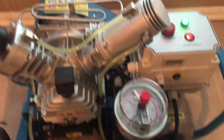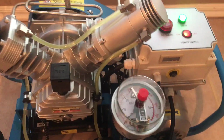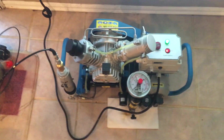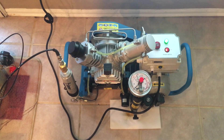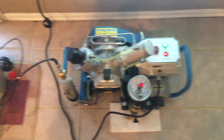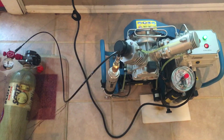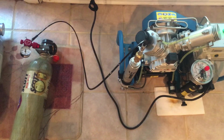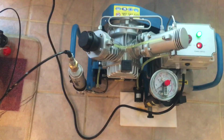This is as loud as this compressor ever gets, which is a beautiful thing. I remember running my YH — you couldn't even talk to somebody in the same room, literally. And Dakota, if you're out there, you know exactly what I'm talking about. We've had many a conversation missed while filling bottles with a YH.